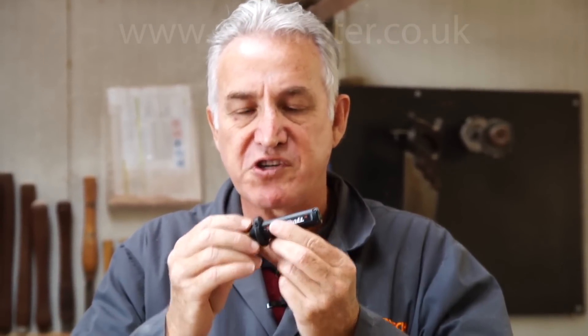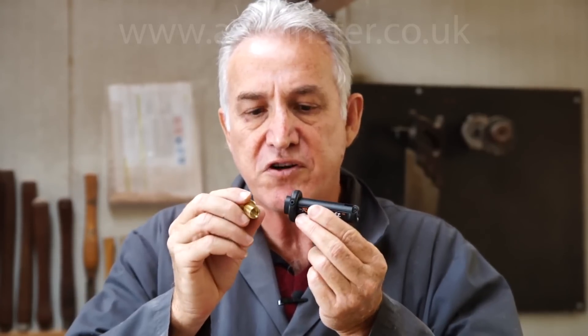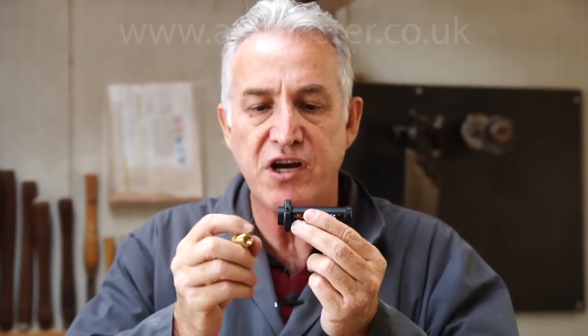Hi folks, Kevin Inkster here. This is the Turboshaft, a deceptively simple looking tool that fits straight onto your angle grinder. It comes with an adapter that allows you to fit it onto 10mm or 14mm shafts.